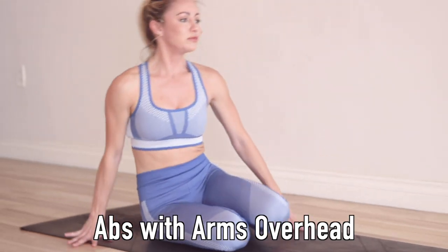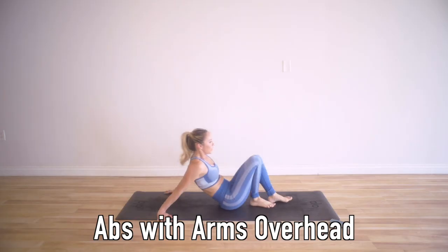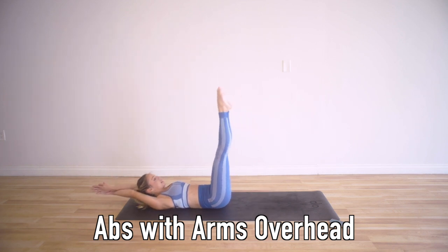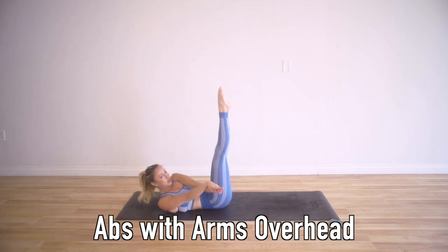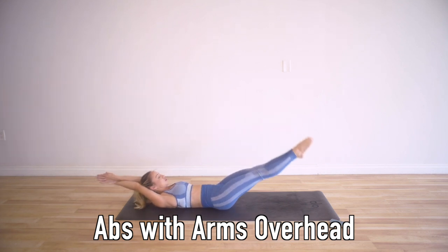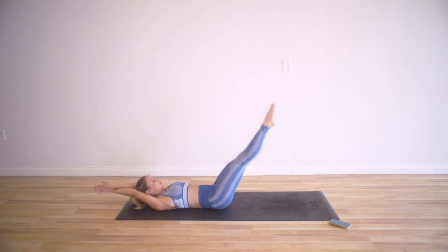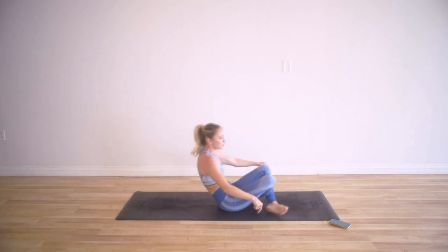Next, arms overhead — we're going to squeeze our legs like a mermaid tail and the arms are going to crisscross. Lower the legs down, squeeze, squeeze, squeeze those inner thighs. Adduct the hips together, squeeze and lift. We're going to work the core as we do this, and I will give you some modifications too.